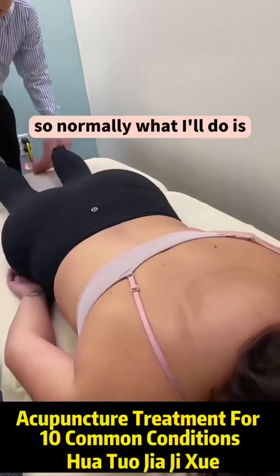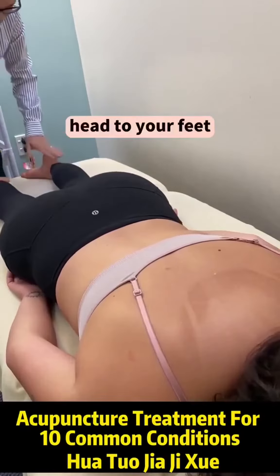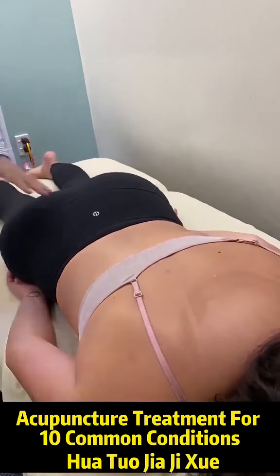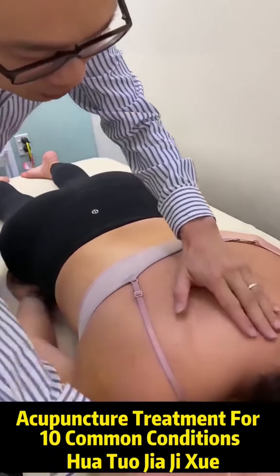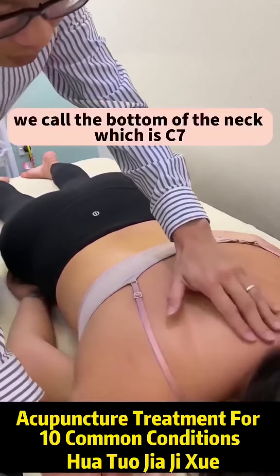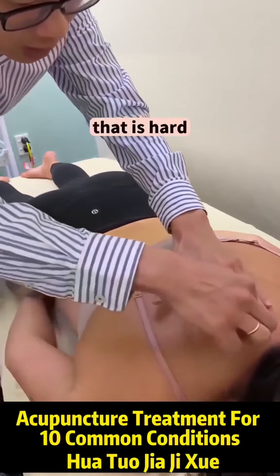Normally what I'm doing is making sure that you're straight, head to feet on a straight line. Then I check your spine from what we call the bottom of your neck, which is C7, going down. In the middle, that is hard.